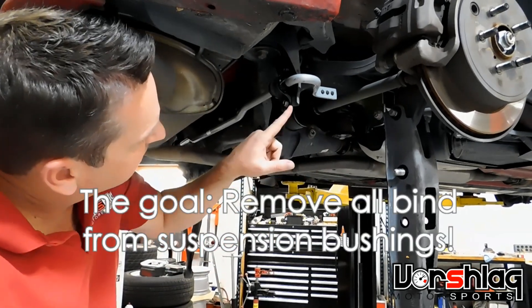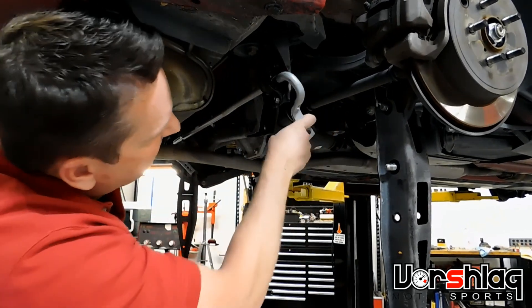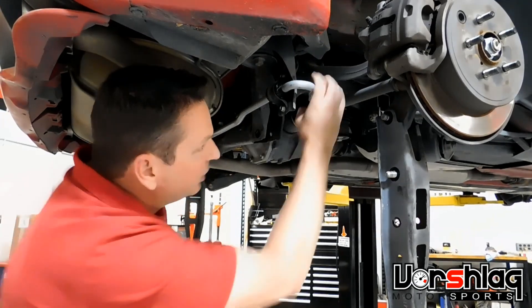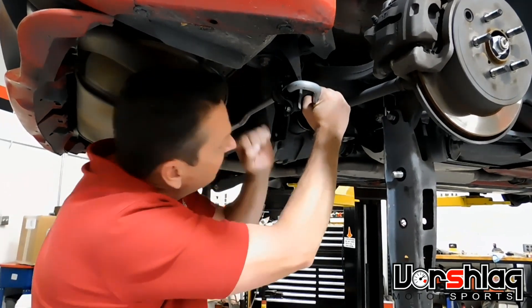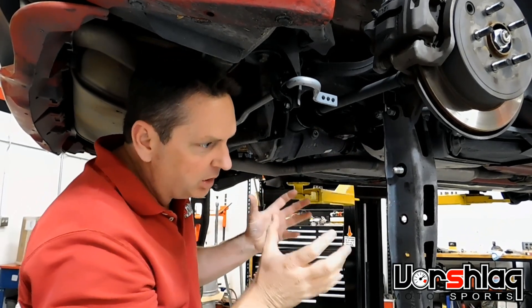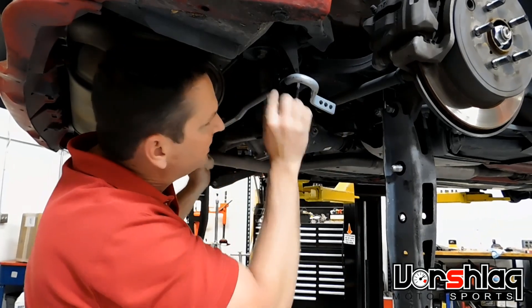I'm going to ask Aaron to put one shim, maybe one washer, under this bushing shell, so we're not adding any springs. This is much better than we normally see. Normally it's like I can do pull-ups on this and it's stuck — and you want the whole bar to twist for a sway bar to give a small amount of effective spring rate to prevent roll.